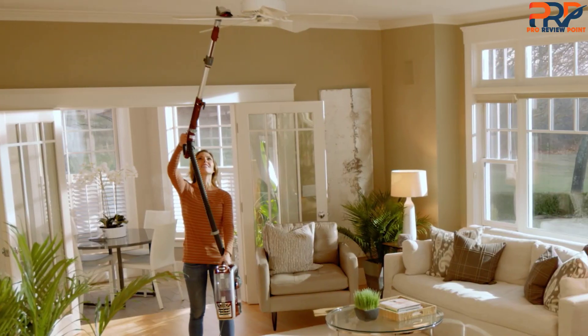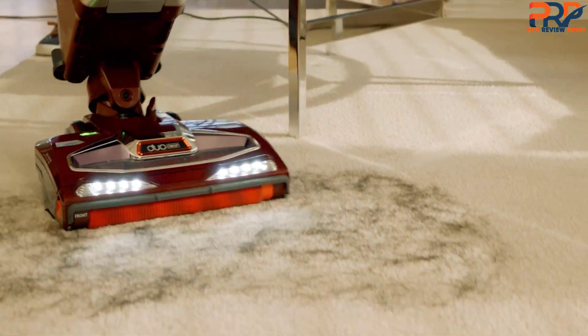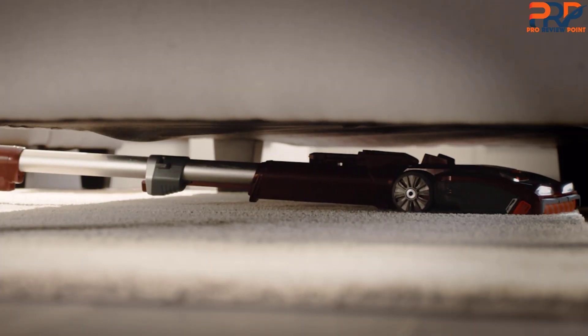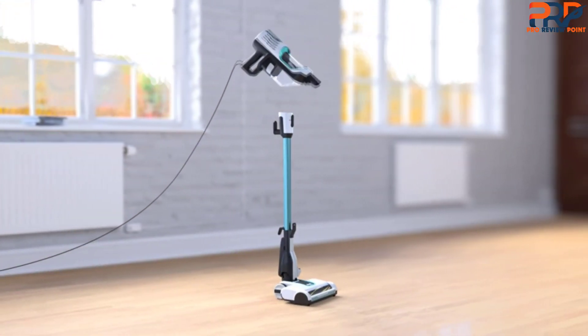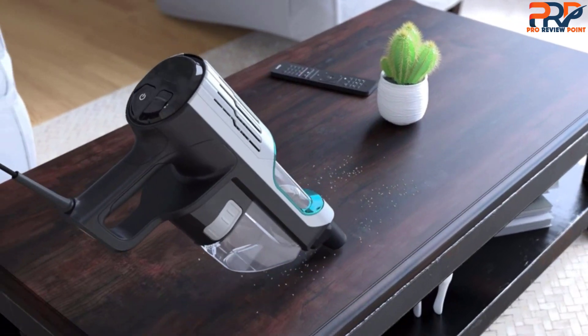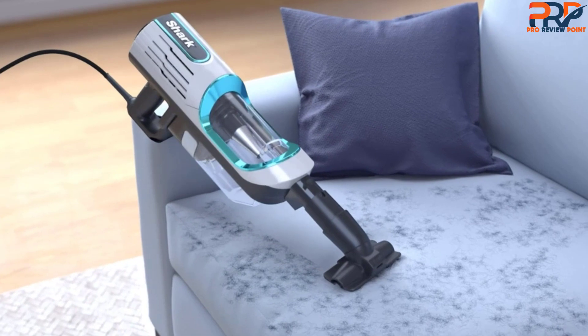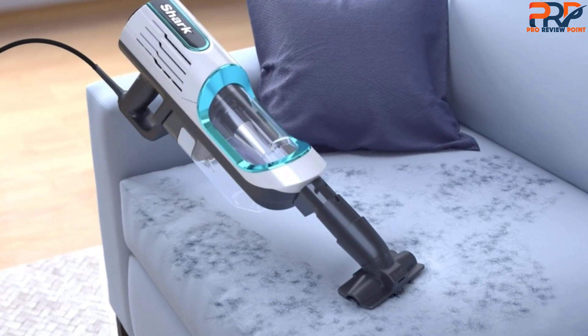Corded or cordless, upright, stick, robot, handheld, wet-dry — the list of Shark vacuums is seemingly endless. Sometimes it can be overwhelming for consumers to determine which vacuum cleaner would work best in their homes. We researched dozens of models and tested quite a few to pick the best Shark vacuums in a range of categories so that you can find the right one for your needs.